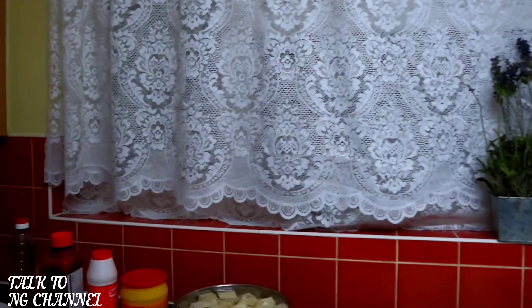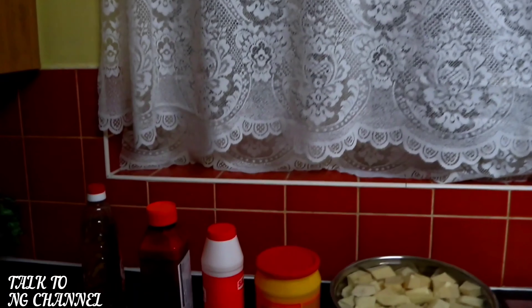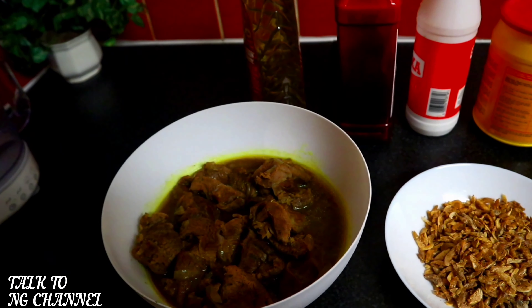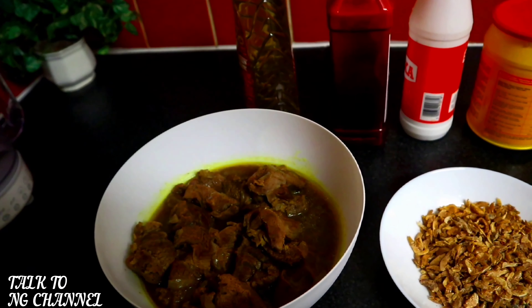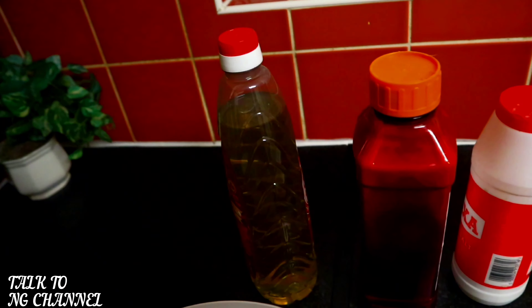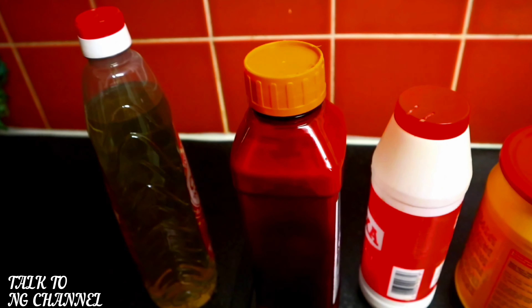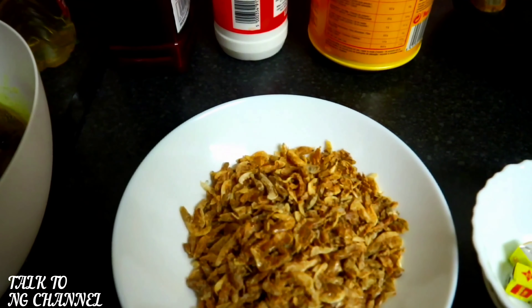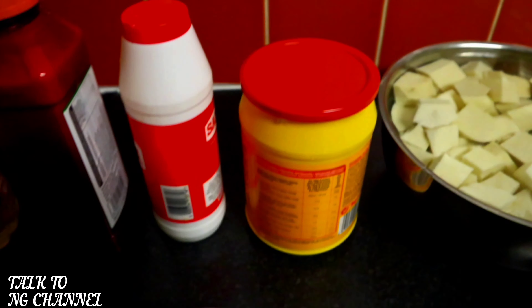Come here and I'll show you the ingredients I'm using today. I've got my parboiled beef ready — beef for seasoning with seasoning cube, onion, curry, thyme, and salt to taste. Right here I've got my rapeseed oil ready, and here I've got my palm oil ready, and salt to taste.